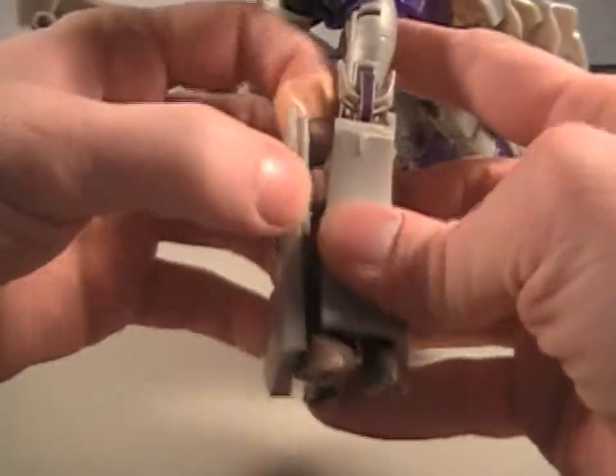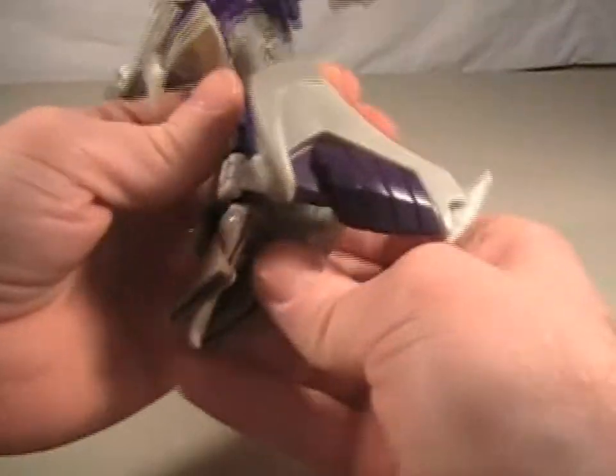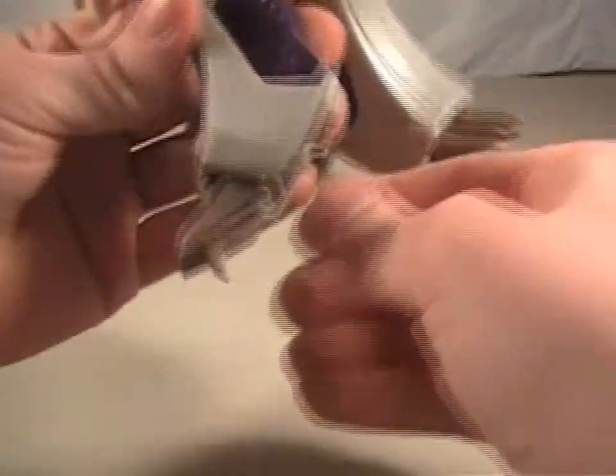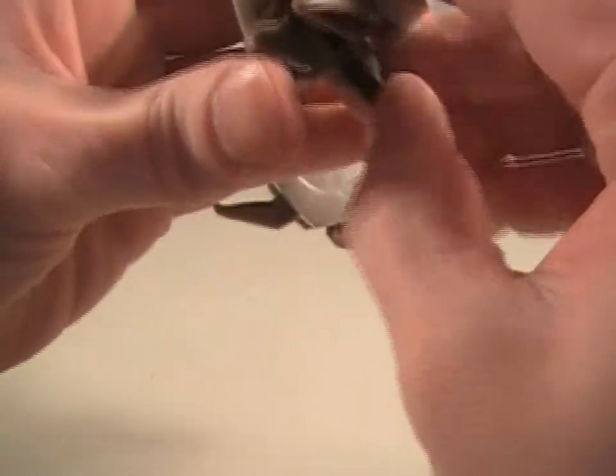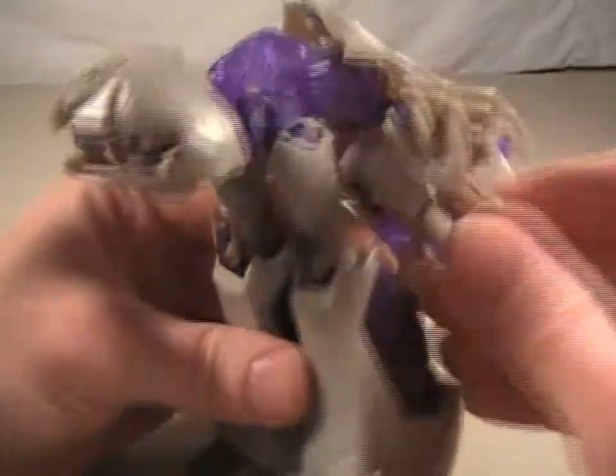There's a little wing you're supposed to fold in, just like that. Then you collapse the leg and get the little pegs in there. Get the feet out, just like that.